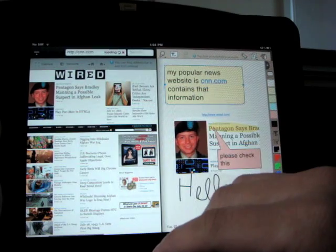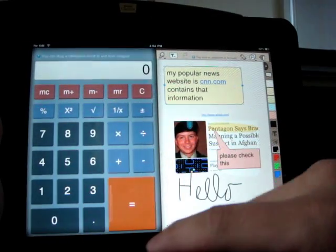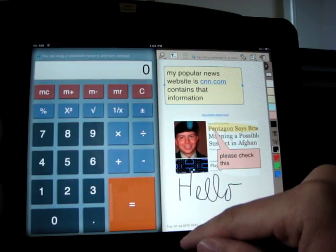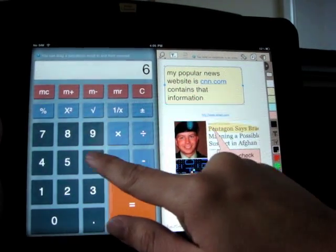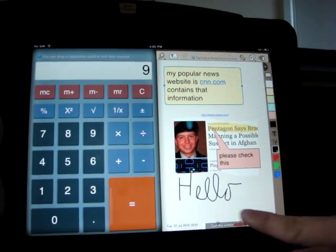Now let's take a look at the calculator. With three fingers I swipe down to pull up the calculator in this panel. This is a fully functional calculator with big and clear buttons. Before we start, I'm going to open a new notepad page.